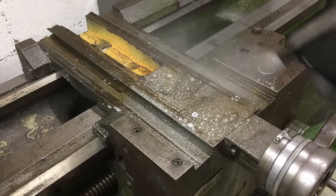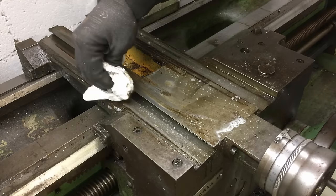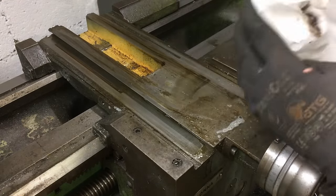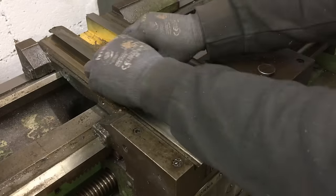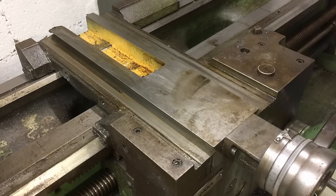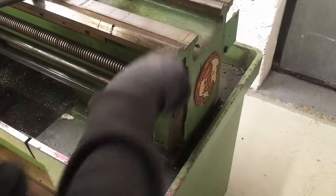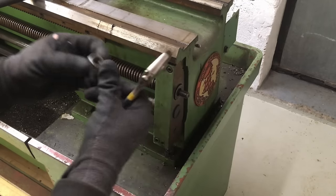Before we move on, let me quickly get the screws off so I don't get it all over me later. In order to get the apron off, the lead screw, feed rod, and clutch shaft need to be pulled out, which are held in place by this end bracket.